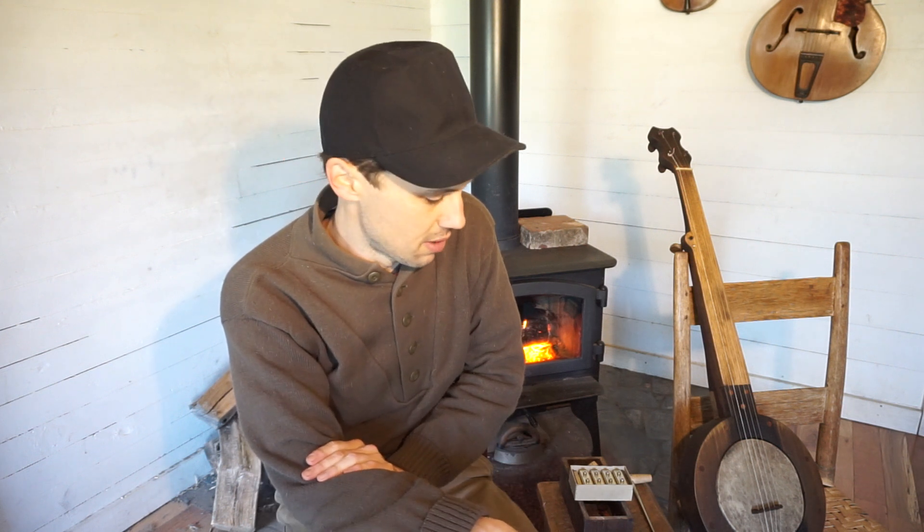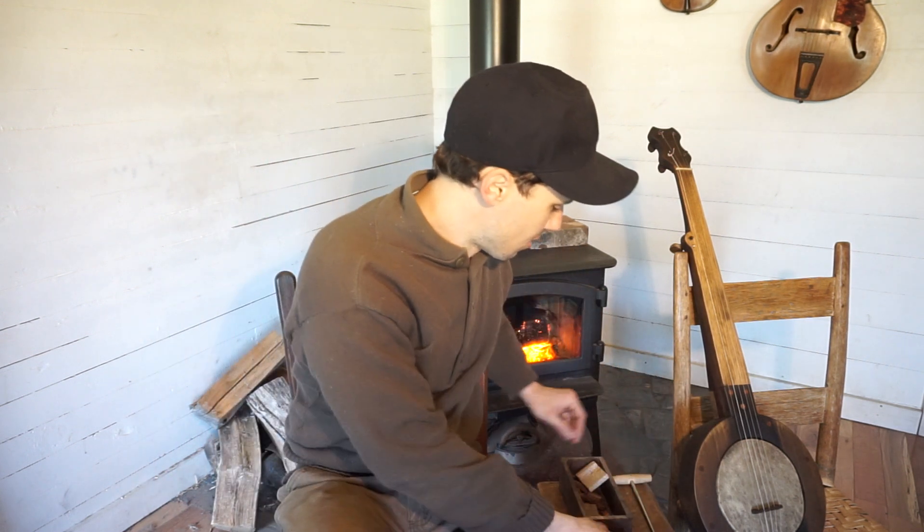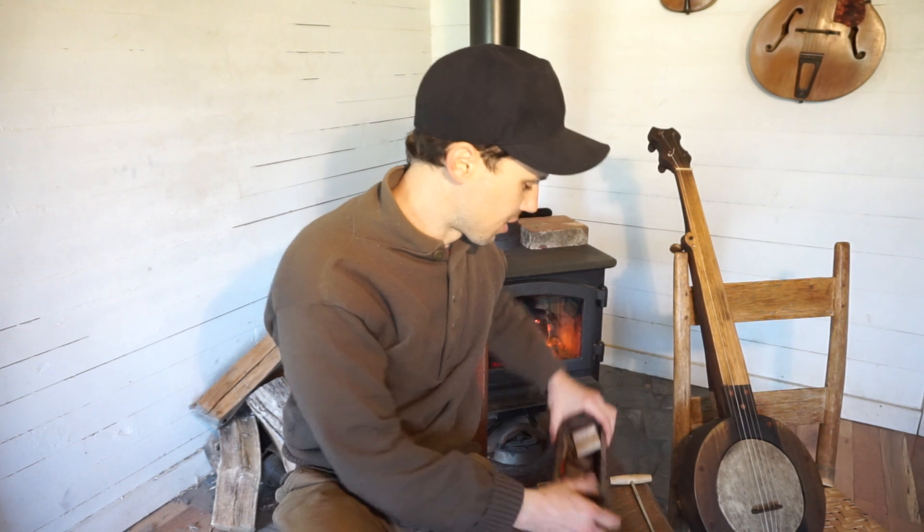Good morning everybody. I had a good question come in from Michael asking about how I carve the small pieces like the tuning pegs and the bridge, and what tools I use for that. The bridge is pretty simple and straightforward — I'll cover that another time — but the tuning pegs are a little more complicated and I'll show you what that process is like.